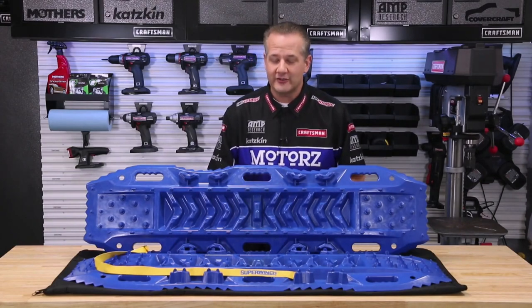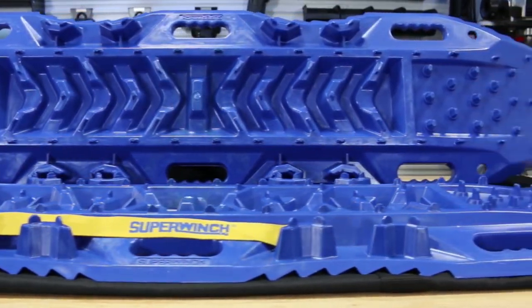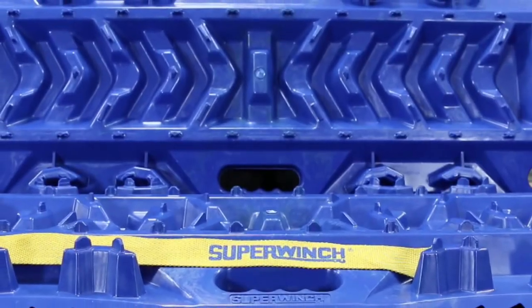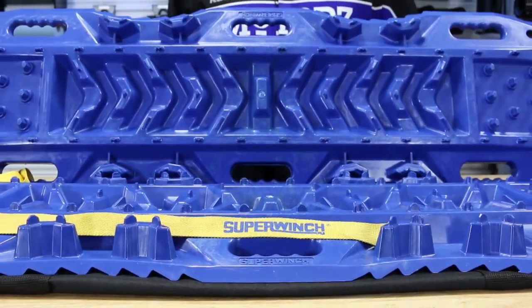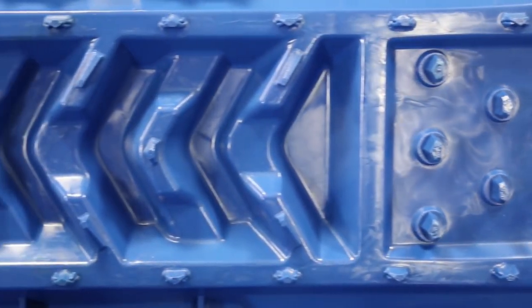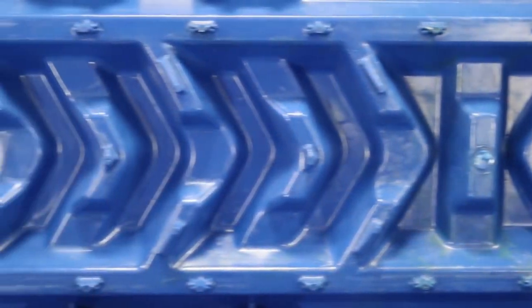And that's why our friends at Super Winch created Gator Grips. Place these traction ramps under your tires and you'll have the additional traction that you need to reduce the spinning of those tires and get yourself out of a jam. Now these aren't just for cars and trucks — they'll work for anything that has tires, including ATVs.